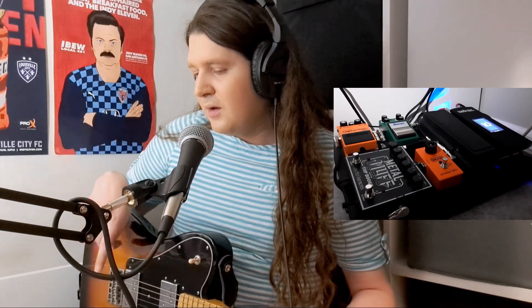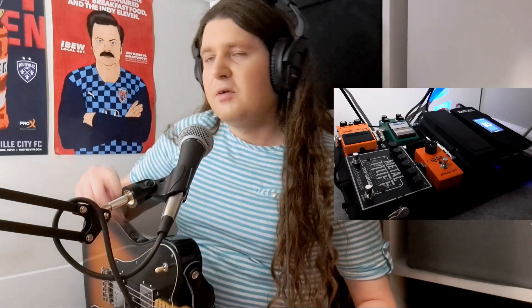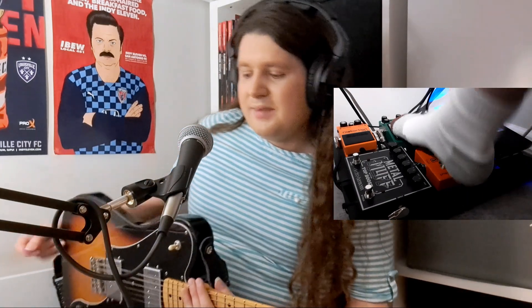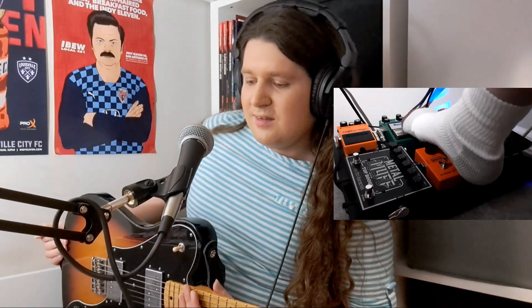Out of the wah pedal I've got the Tube Screamer, which I'm using mostly as a boost. It's definitely not clean — I have the drive rolled all the way down — but compared to the clean signal there's quite a bit of signal gain, not high-gain distortion, but it gets louder. I really like the way the Tube Screamer colors the EQ a little bit. It adds a bit of a mid thing that's really nice, especially with a guitar like this that is very clean normally. This guitar kind of rings like a bell and I can mold it to whatever sound I need.